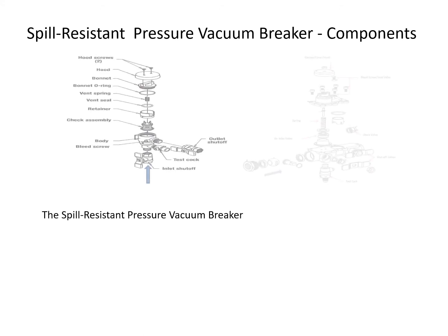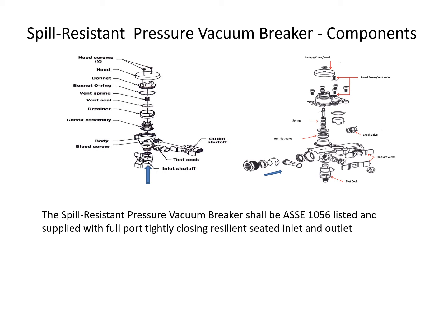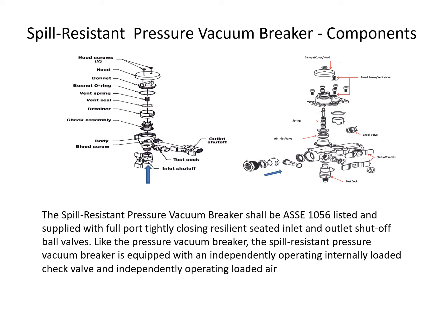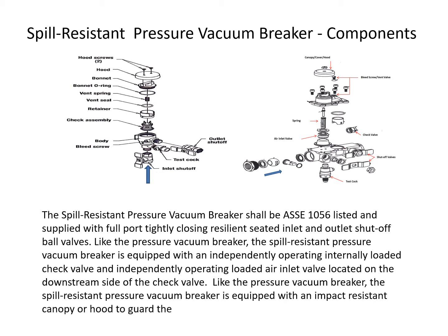The spill-resistant pressure vacuum breaker shall be ASSE 1056 listed and supplied with full-port tightly closing resilient-seated inlet and outlet shut-off ball valves. Like the pressure vacuum breaker, it is equipped with an independently operating internally loaded check valve and independently operating loaded air inlet valve located on the downstream side of the check valve, as well as an impact-resistant canopy or hood to guard the atmospheric vent from debris.